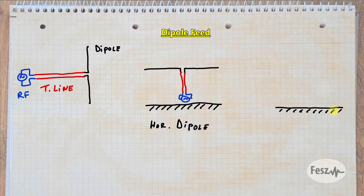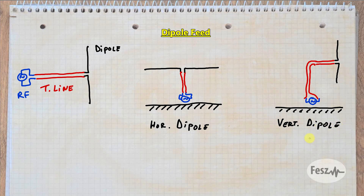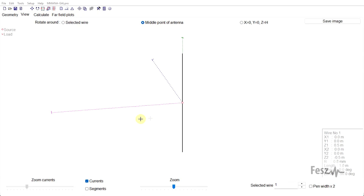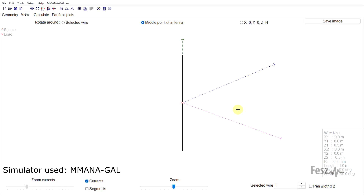But if we require a vertically polarized antenna, usually the transmission line will come out at a right angle, but then you still need to take it down to the RF equipment. So why is this an issue? To better understand this, let's take a look at the radiation pattern of a dipole built inside of an antenna simulator.